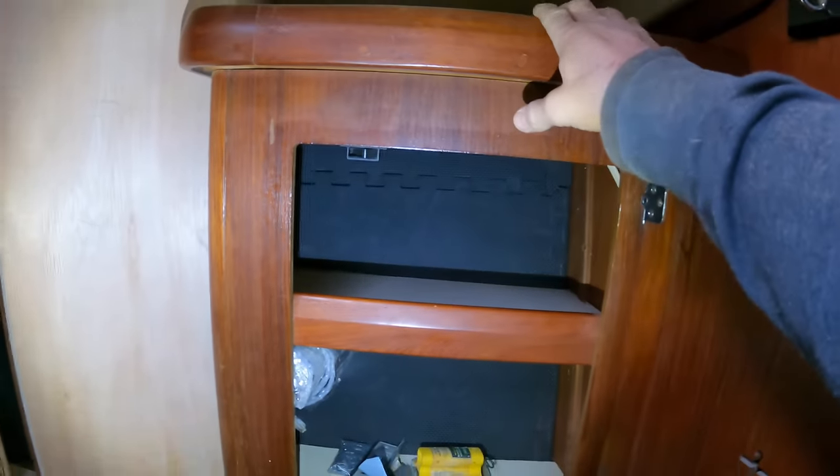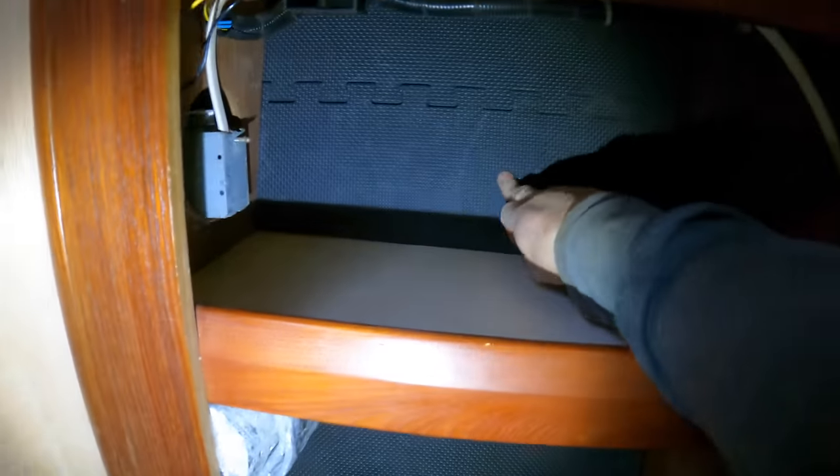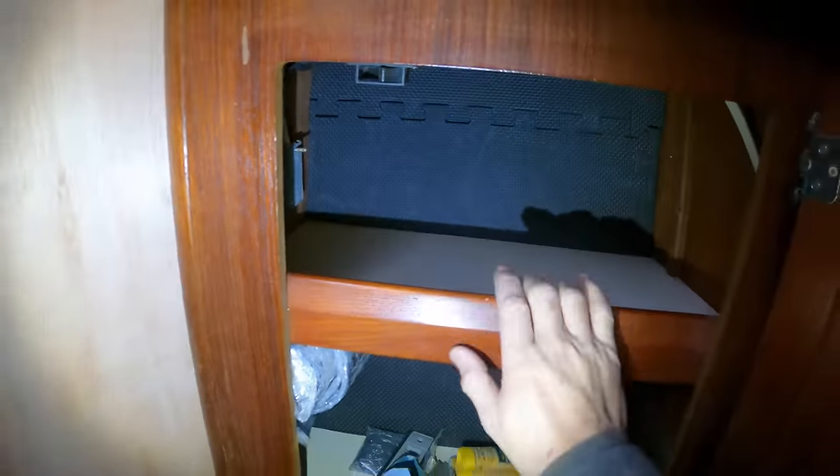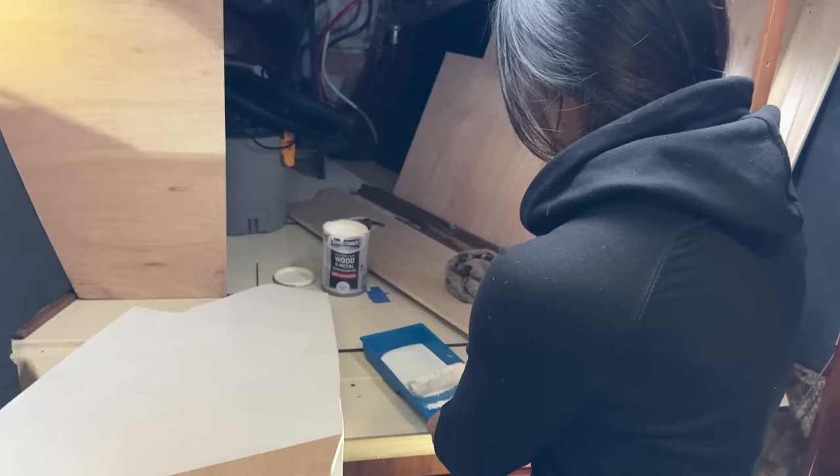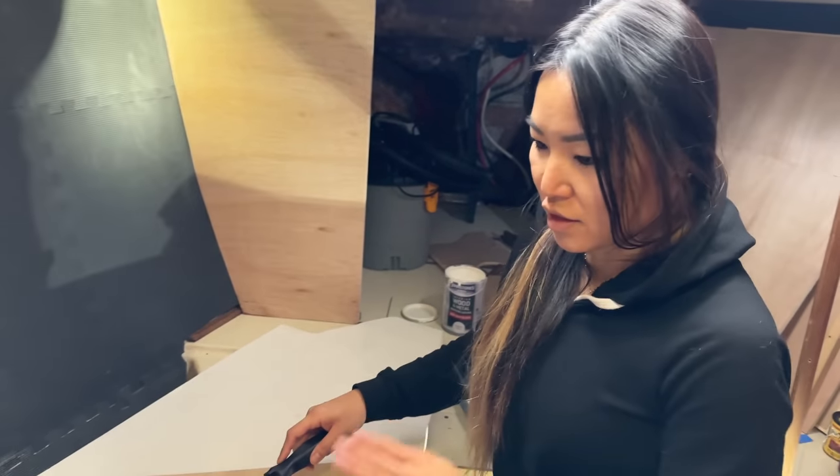Ended up ripping this whole shelf out and insulating behind here as well. The final touch is to put the door on. We're just going to be painting all the backsides of everything here just to seal in the wood.